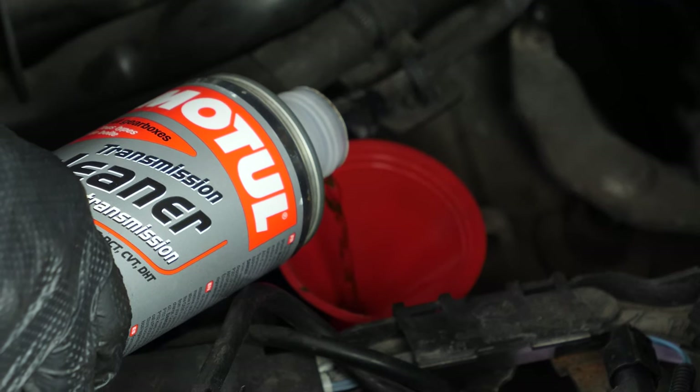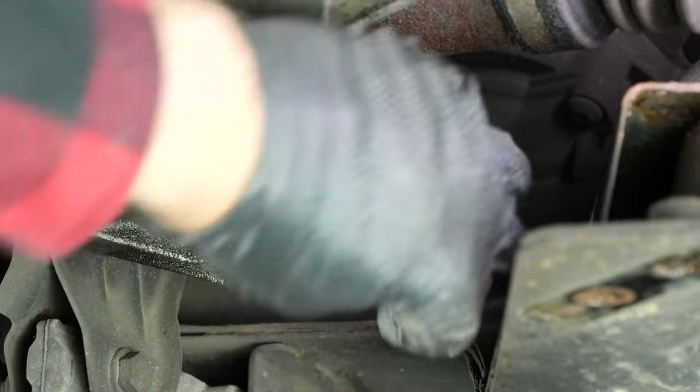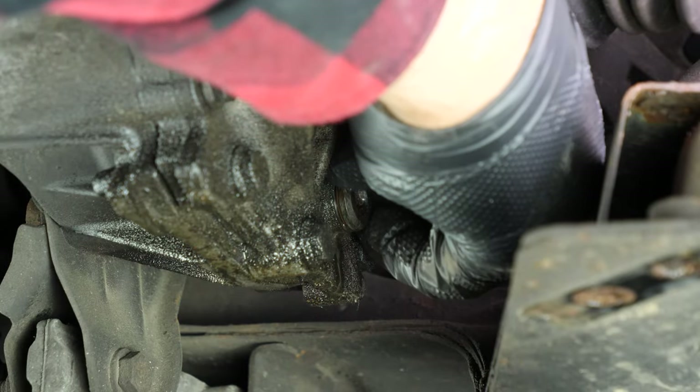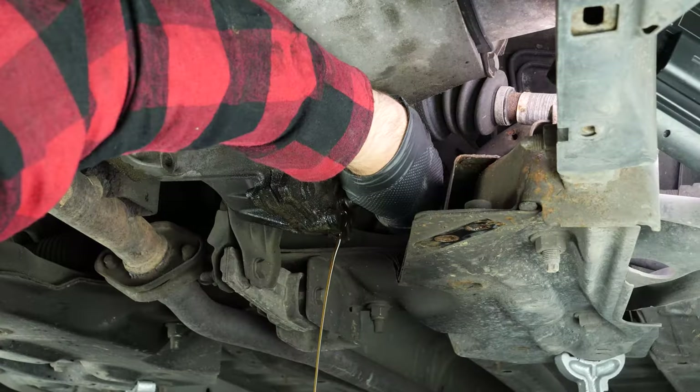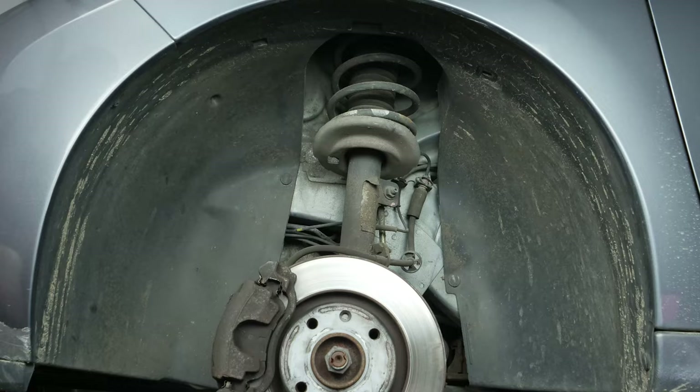Changing the clutch requires removing both drive shafts. The gearbox must therefore be bled so that oil does not spill everywhere. That is why we strongly advise you to watch our video 'Change the gearbox oil — Peugeot 207 1.4 8 valve'.